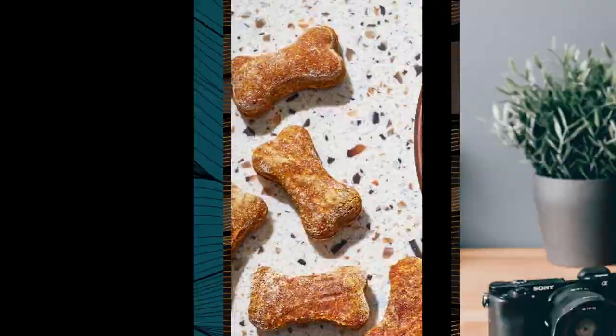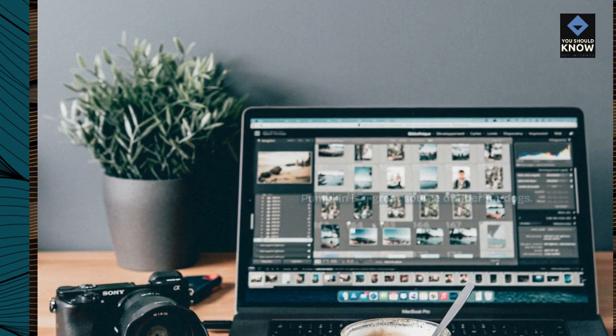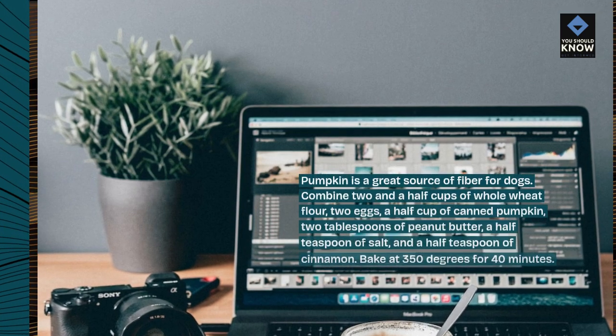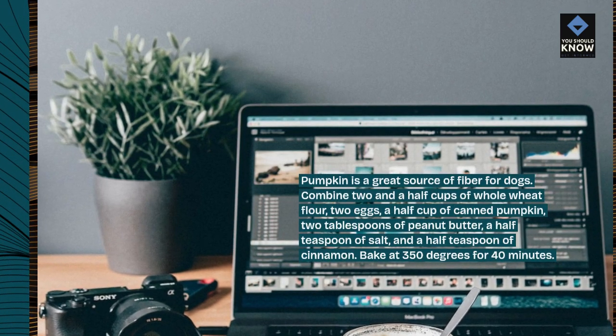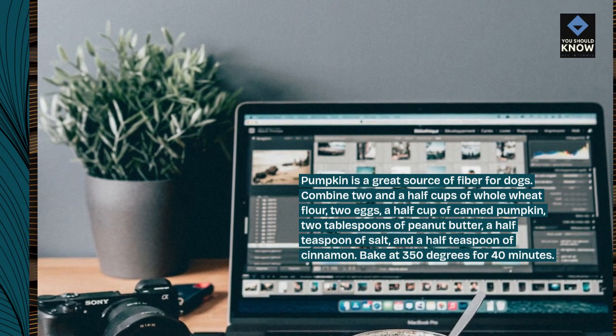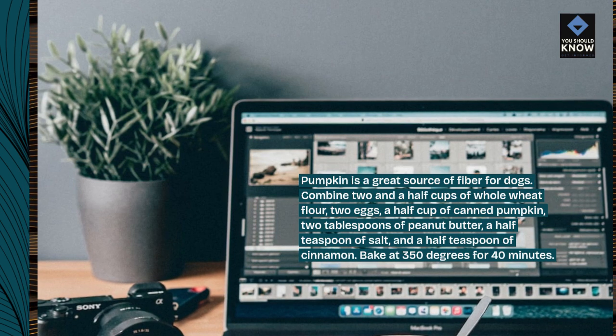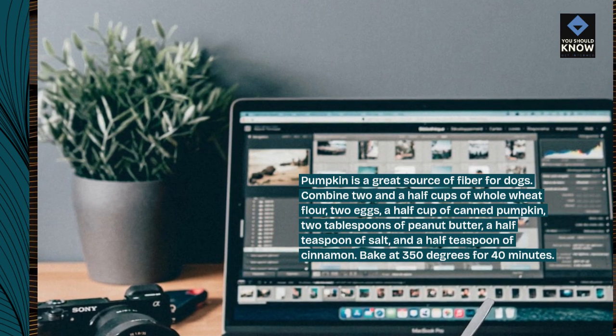2. Pumpkin Dog Treats. Pumpkin is a great source of fiber for dogs. Combine 2 and a half cups of whole wheat flour, 2 eggs, a half cup of canned pumpkin, 2 tablespoons of peanut butter, a half teaspoon of salt, and a half teaspoon of cinnamon. Bake at 350 degrees for 40 minutes.